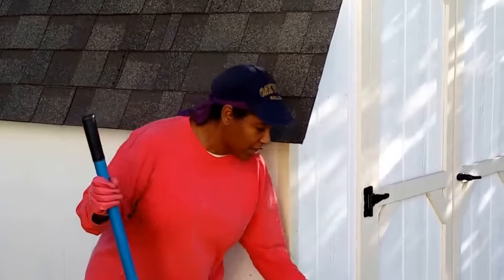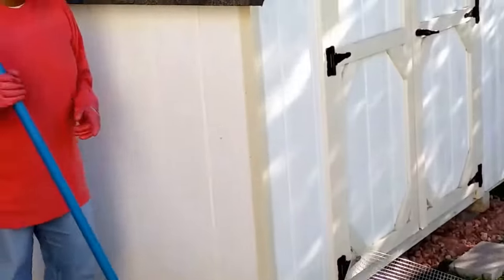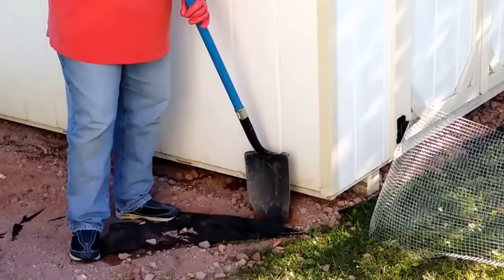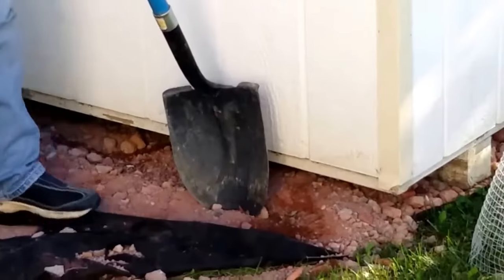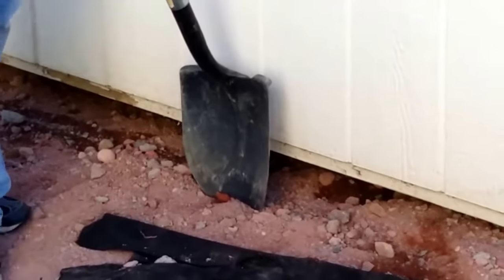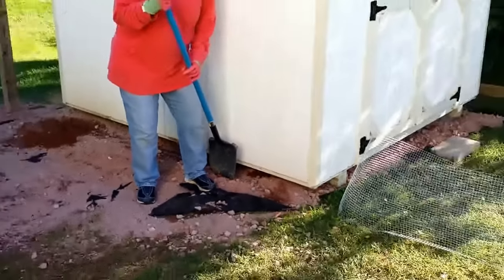I've cut my chicken wire already and I have it ready. Now what I'm going to do is dig a trench about a foot or so down into the ground around my shed so that I can staple the chicken wire onto the shed and push it further down into the ground.